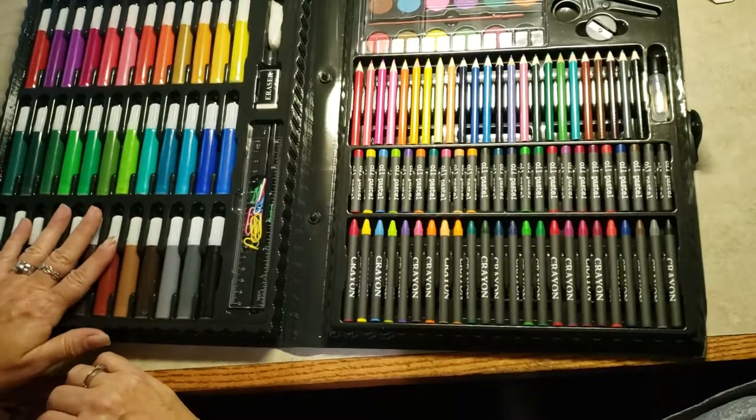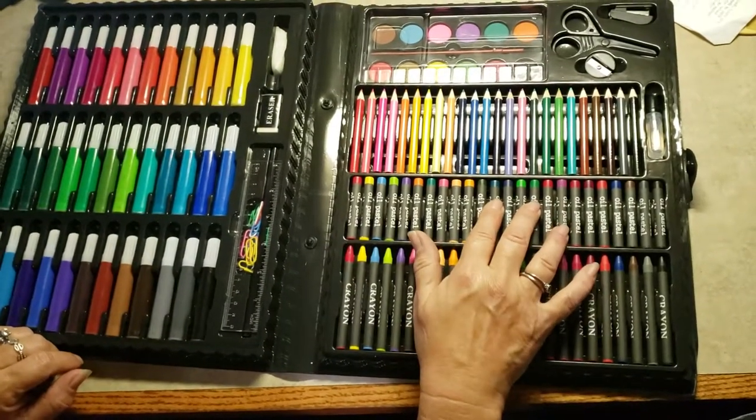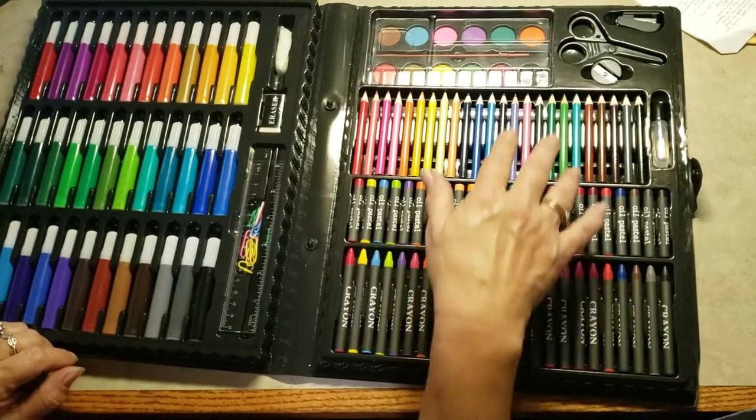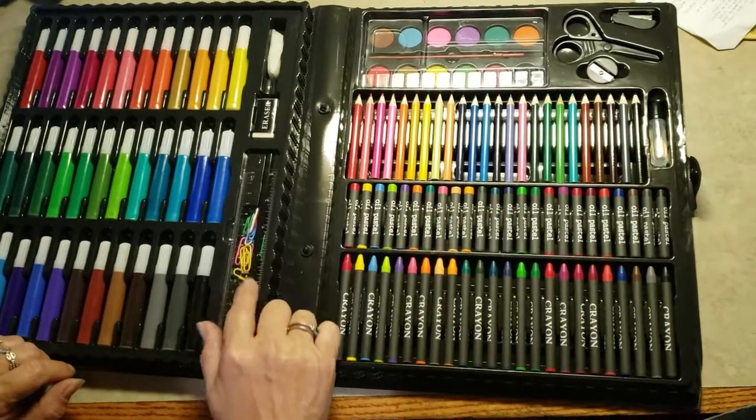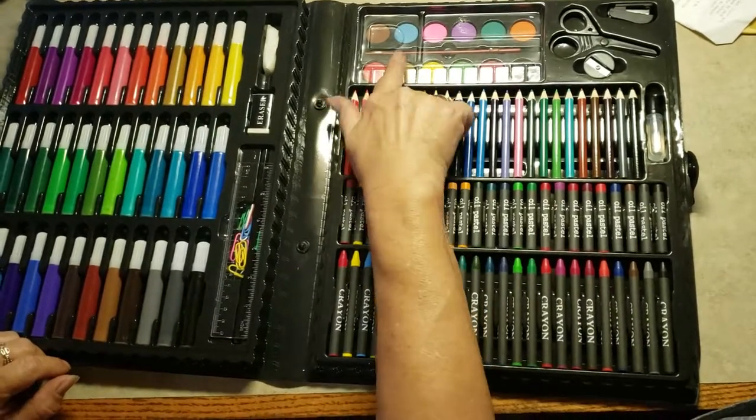There are 36 markers, 24 wax crayons, 24 oil pastels, 24 color pencils, 20 paperclips, 12 watercolors, and a paintbrush.